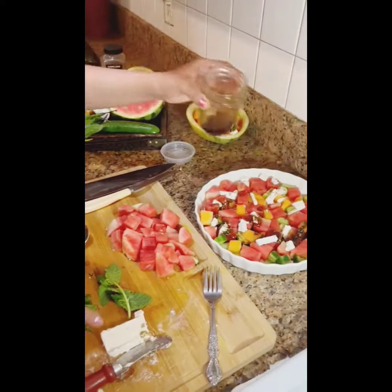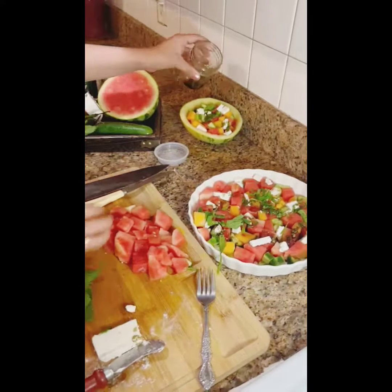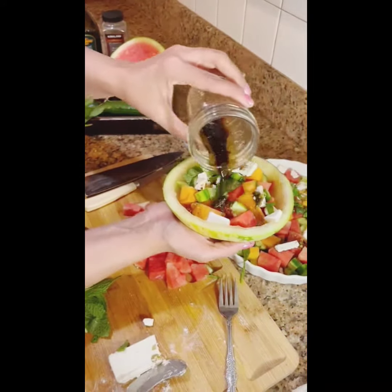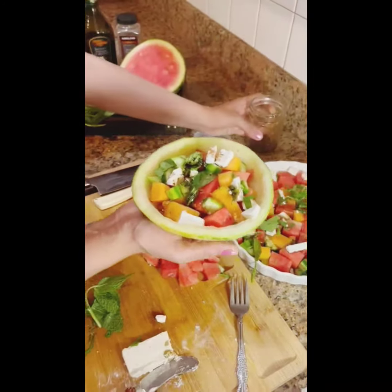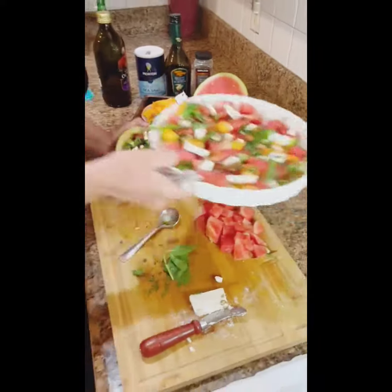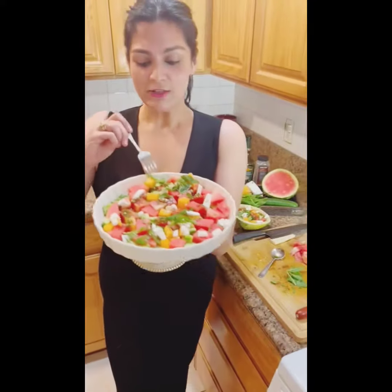Another way to present it: I saved half a watermelon, scooped it out, and this is actually how I'll be presenting it to my guests today. There you go — ladies and gentlemen, this is the most mouth-watering result. My mouth is already watering just looking at it!